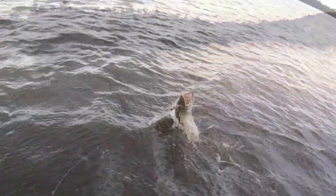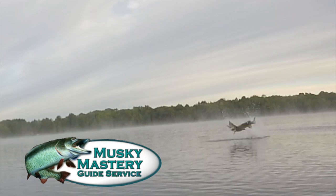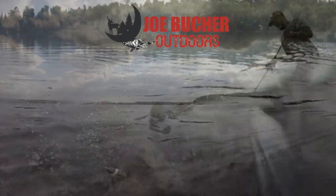Hunt with passion. Never stop casting. Chase the dream. Welcome to Season 4 of Muskie Mastery Outdoors, brought to you by Joe Booker Outdoors — number one in big game fish products.